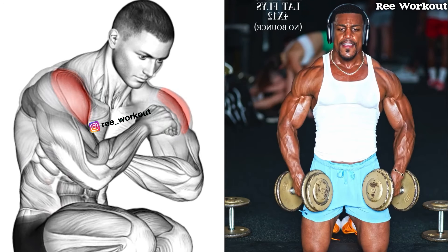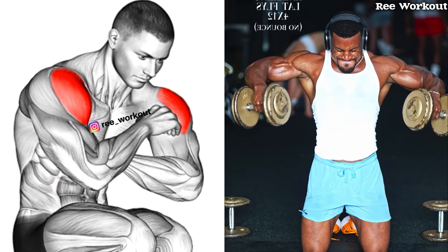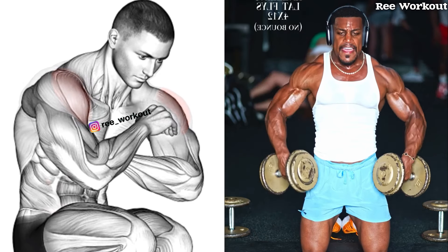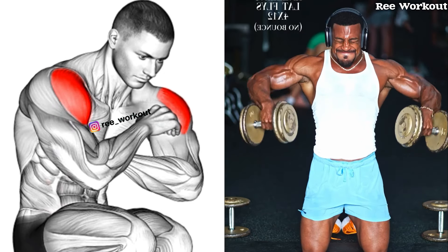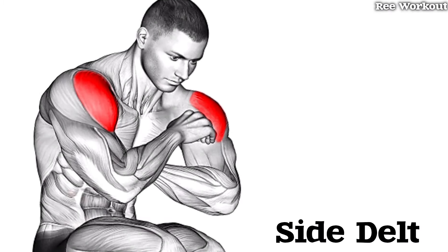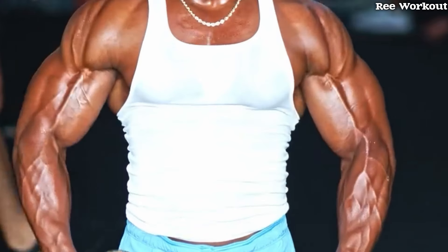This exercise helps you develop well-rounded shoulders, creating a wider, more commanding look. Consistency and good form are the keys to growing bigger, broader shoulders. Incorporate these moves into your routine and watch your shoulder gains take off.